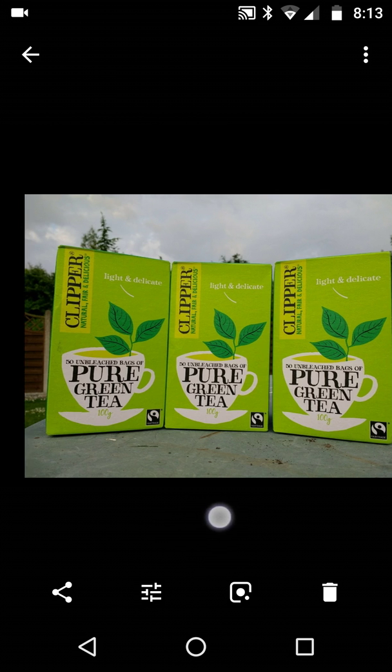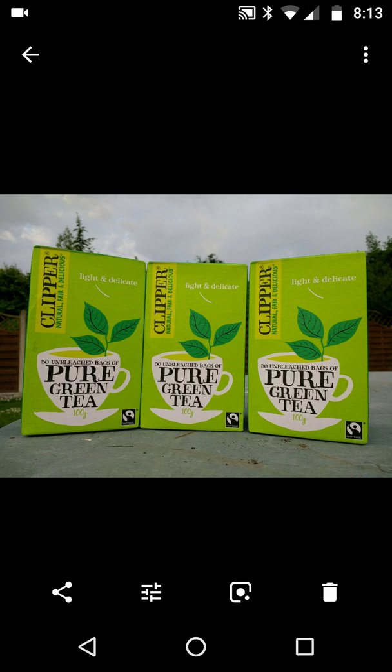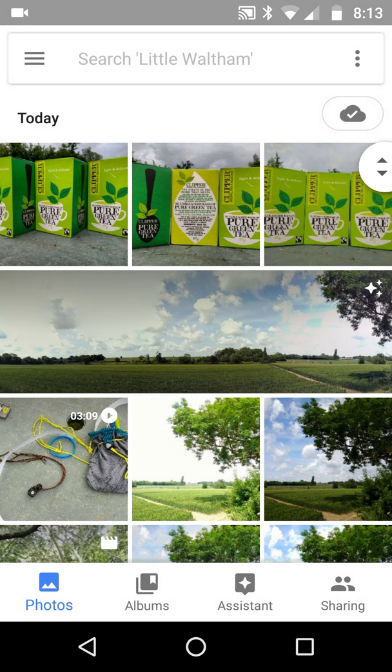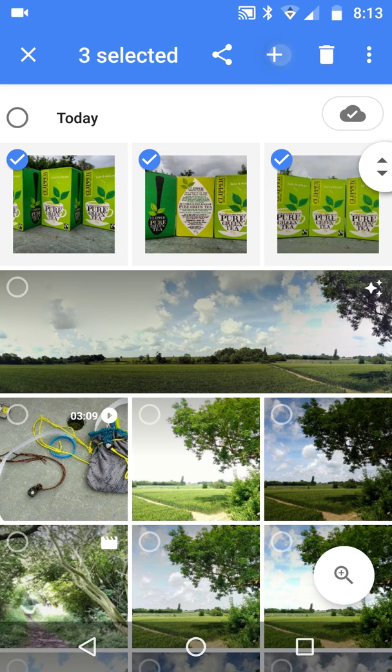At the bottom you've got the share button, edit, Google Lens, and delete — that's all we've got. Now watch this — something I learned today. I'll click one, two, and three to select the photos and add them to an album, which will be a new album.